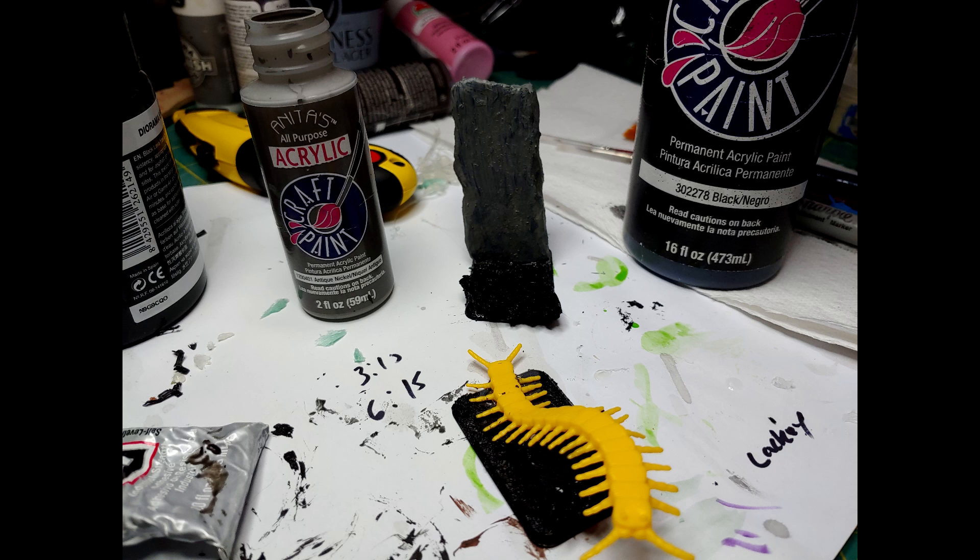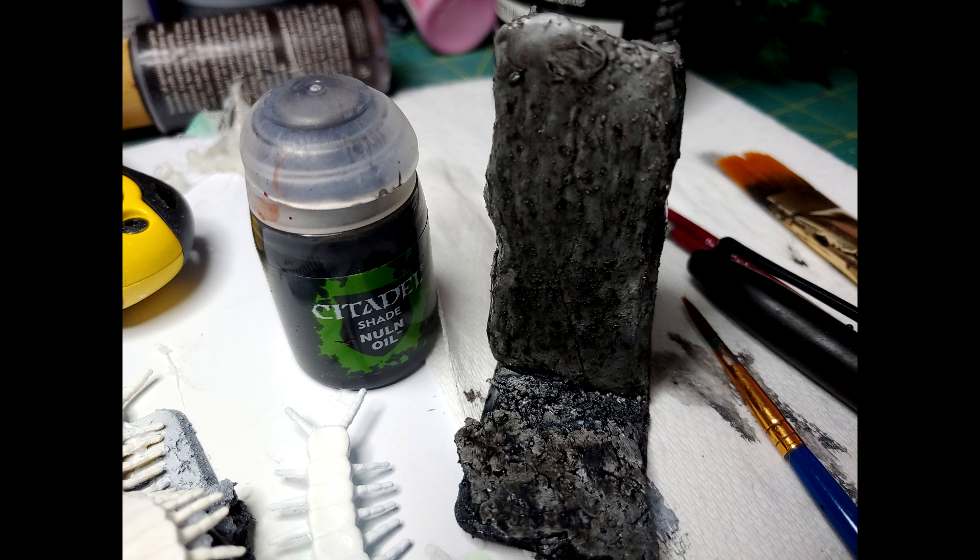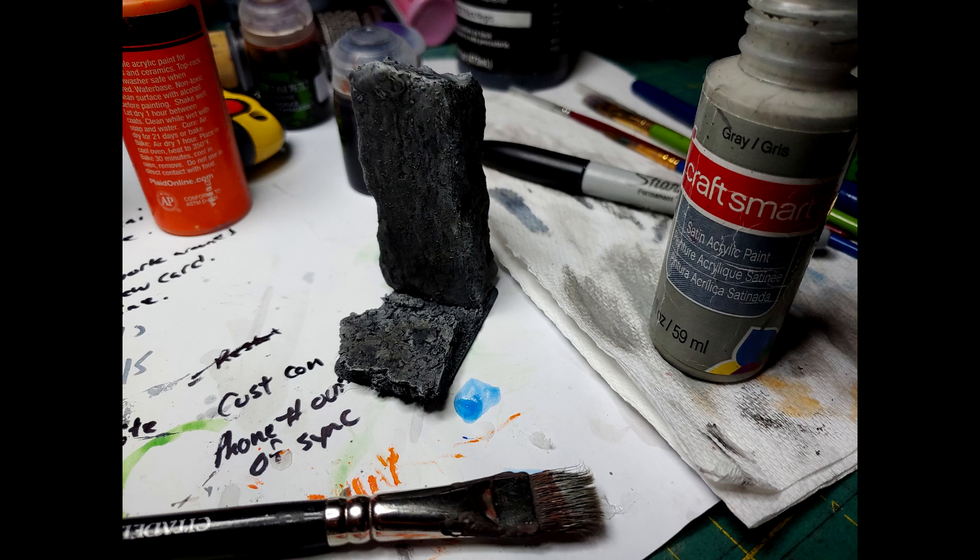I'm going to prime the cork board with black and the XPS foam with a dark gray. Next I'll be priming the centipedes in white and allow that to dry. While that's drying I'll go ahead and apply a dark wash to the XPS foam and the base itself.